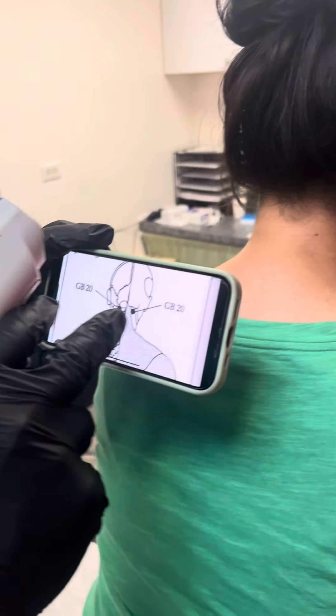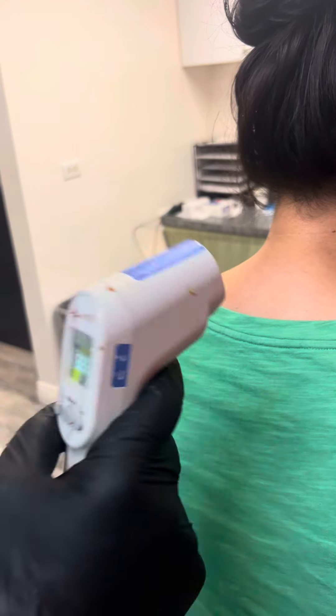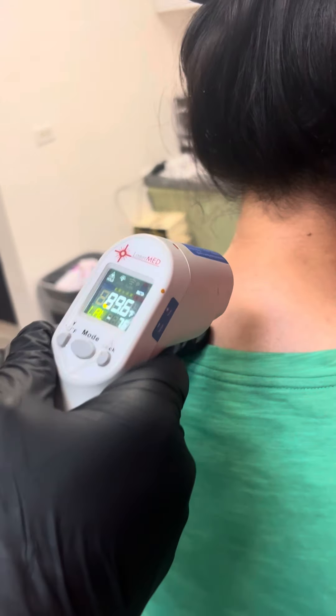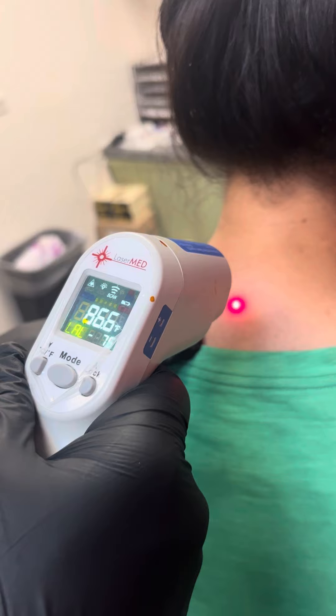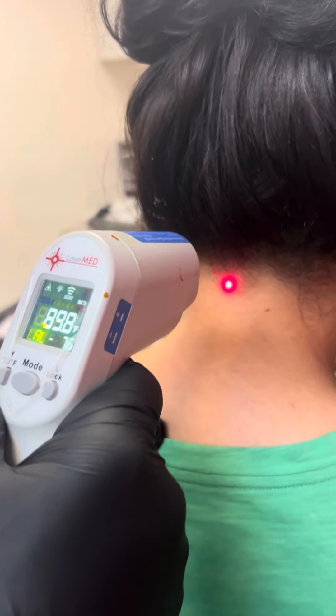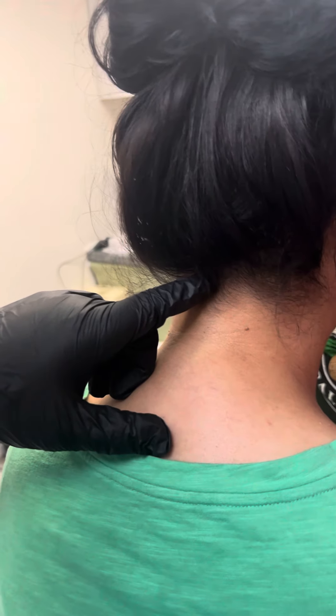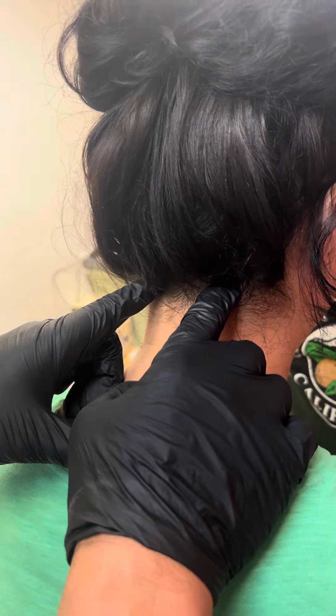We are finding the gallbladder 20 spot, and I double-checked the inflammation from fibromyalgia with my infrathermometer. Our lower cervical is 87, but as we go up — 90, 91.9 — that spot. That's the suboccipital triangle right here.